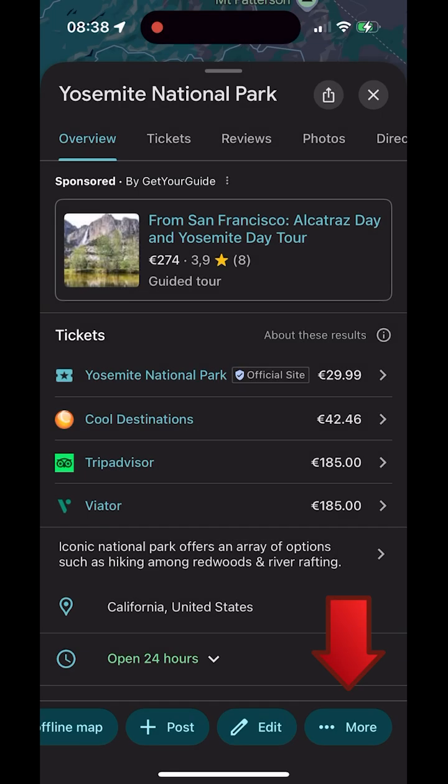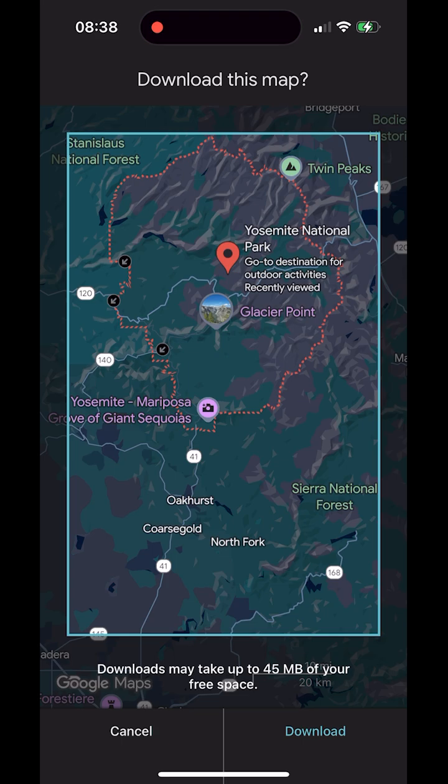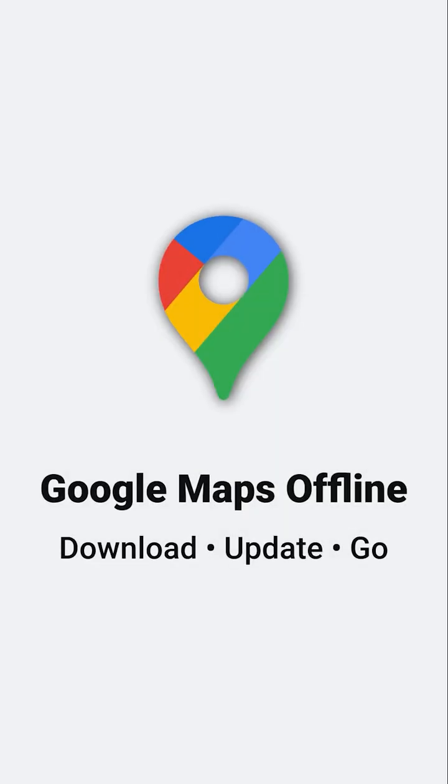Offline maps in Google Maps are easy to set up right on the map. Hello and welcome to Outdoor Tech Instructor. This video uses an AI voice generated with lovevoice.com.